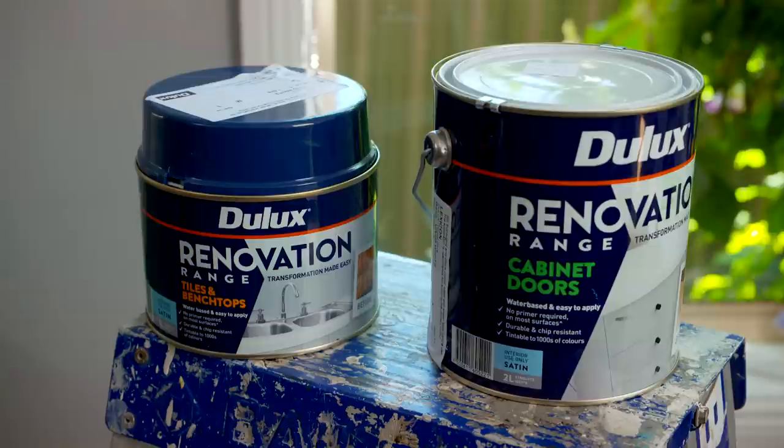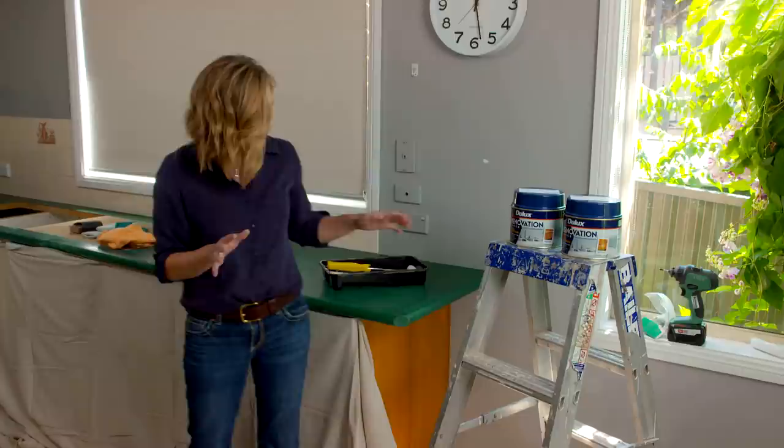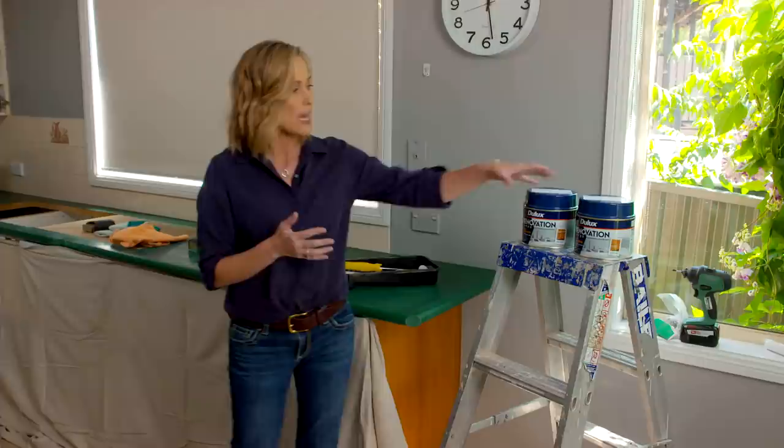Can you paint laminate bench tops? Well, with the right prep and the right paint you absolutely can. The good news is you can have this stuff tinted into hundreds of different shades, so if you don't like your old bench top color you can simply change it. This product comes with an additive — you mix that in and it gives you a week's worth of working time, so if you start today and don't quite finish, you can finish it off next weekend.